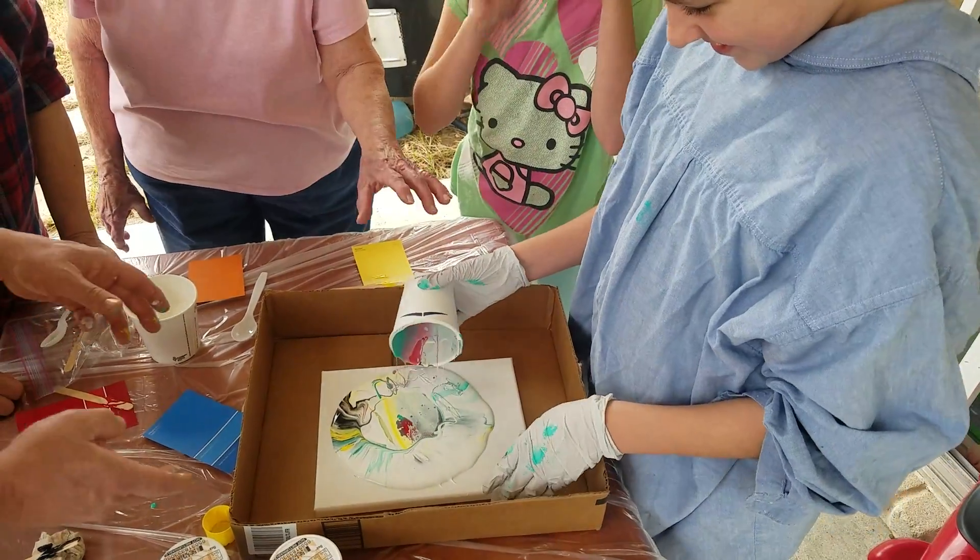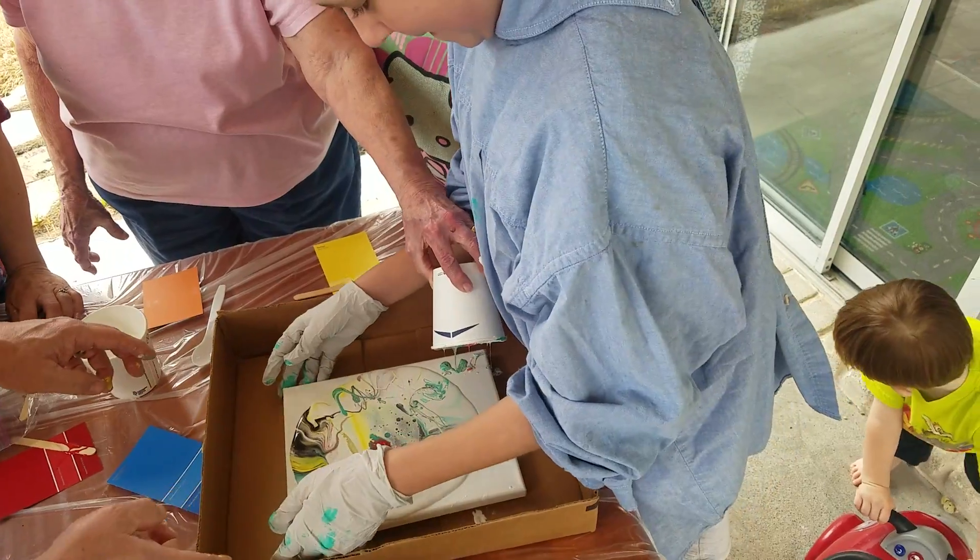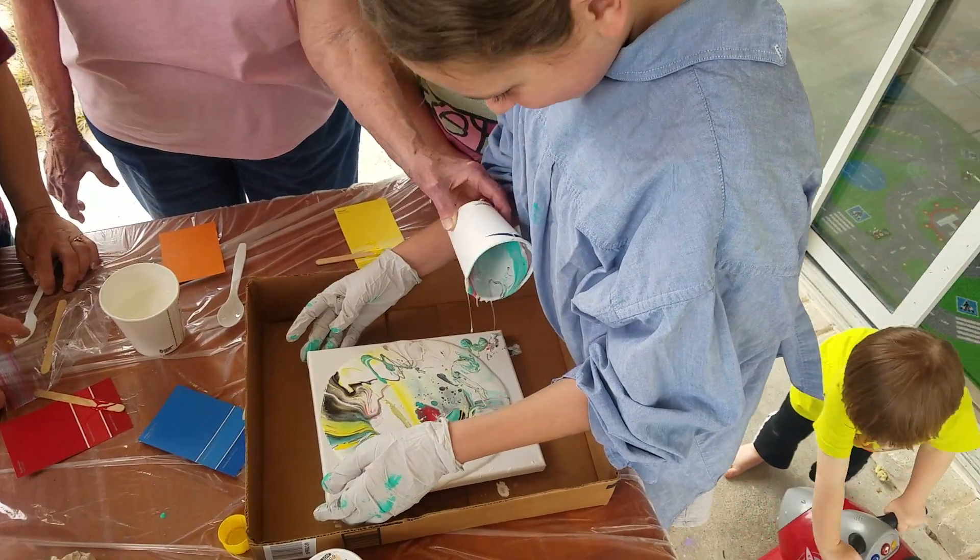Oh! Drip it on the corner. Let it drip kind of there. And then tip it around. Oh, that's pretty. Oh, that's going to be so pretty.